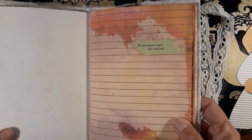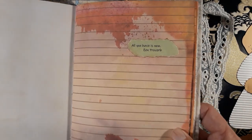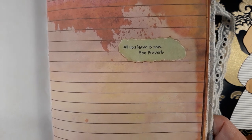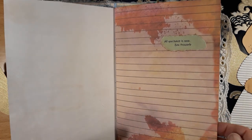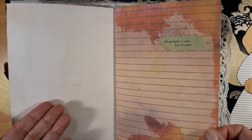This is a page from the Sunset Dance kit, and there I put this quote: 'All you have is now.' Sometimes we always want to go further or backwards, but actually the only thing we have is here and now.